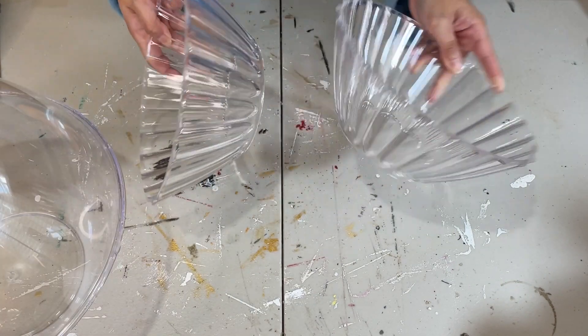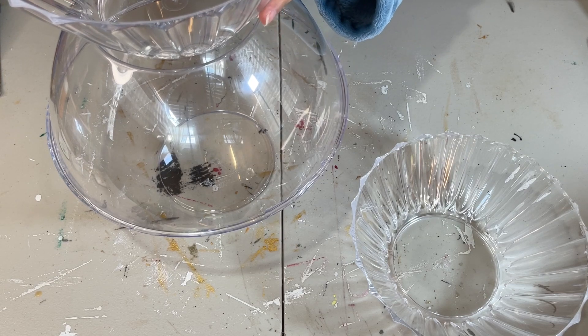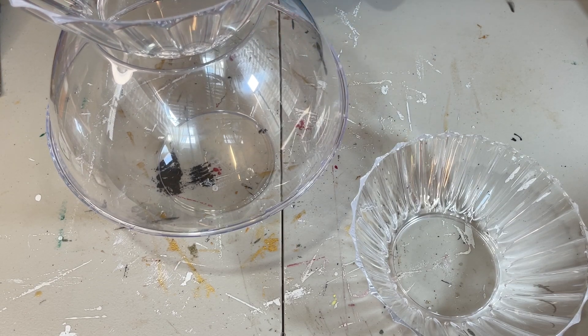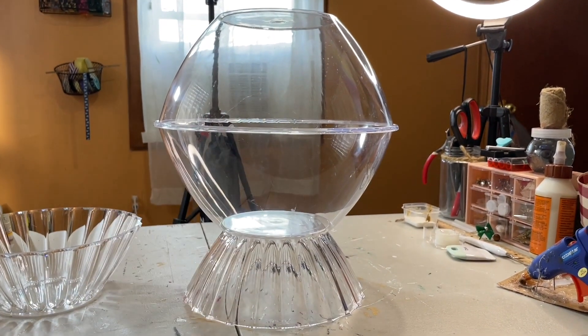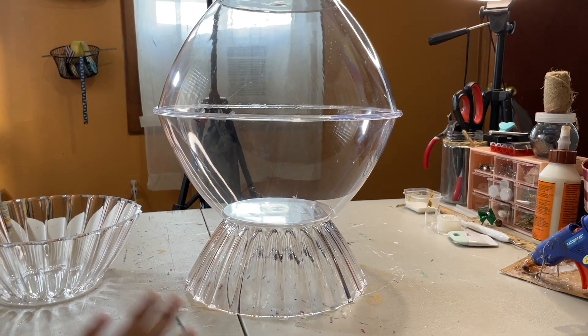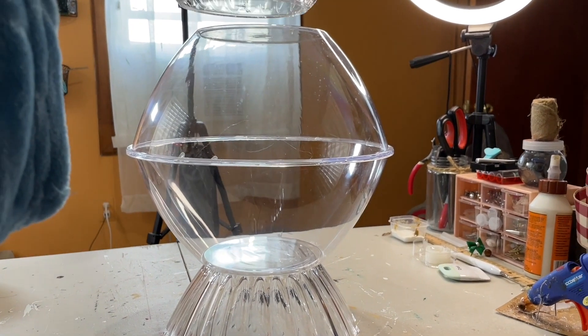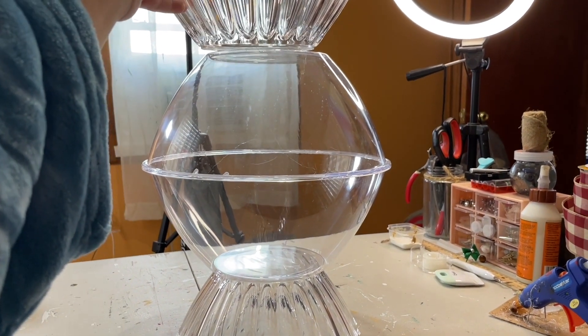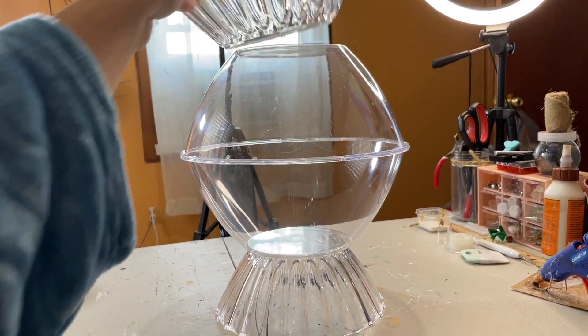So now we have that together, and now I have these two ruffled bowls that I want to place on the top and the bottom. So I'm just going to take hot glue and place those there. I just switched up my angle a bit so you can see the full thing. It is quite large, so I love that — it's a really big piece. And I think this will look beautiful for outdoor decor.